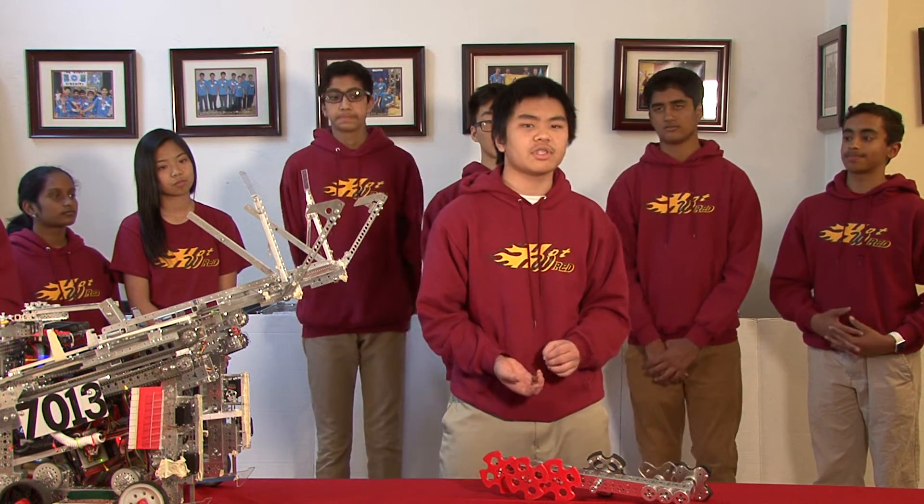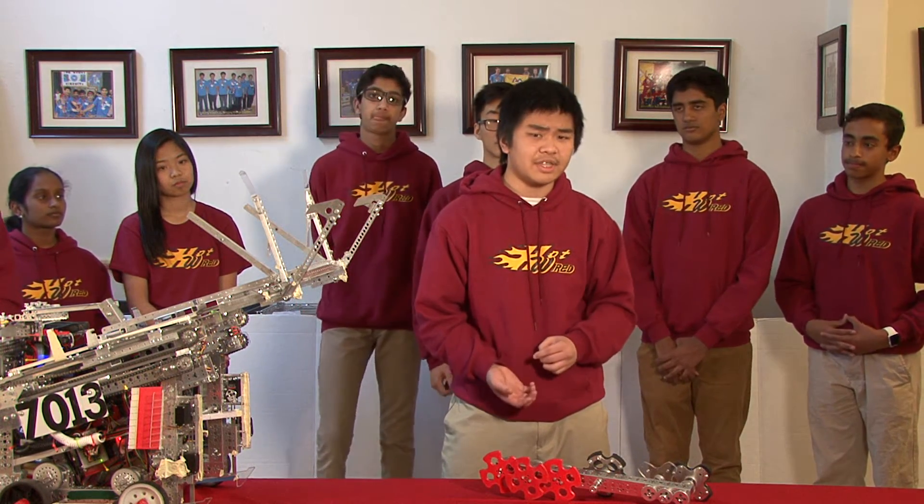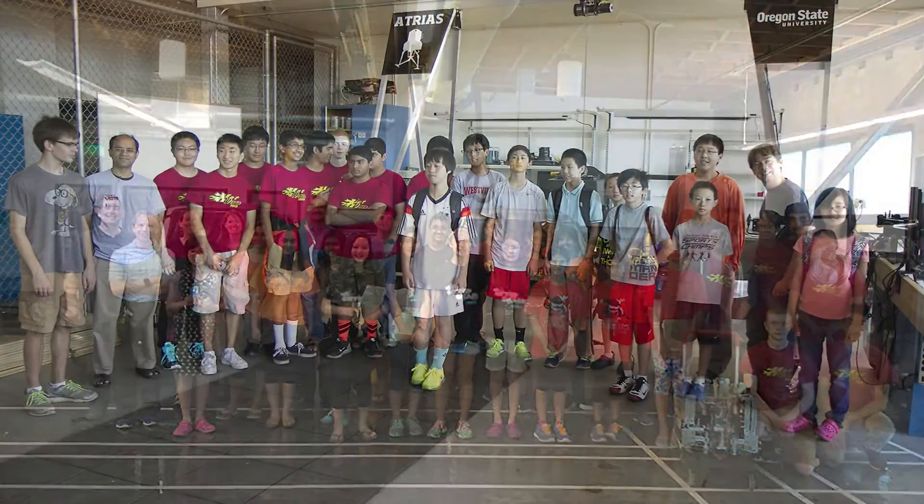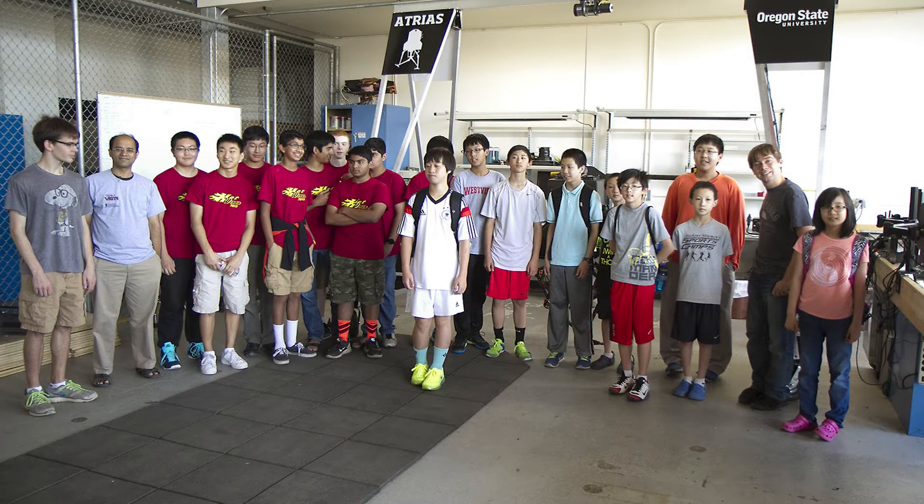In addition to promoting FIRST, another aspect of our outreach includes reaching out to large industry experts. We organized events that gave opportunities to other teams, such as a visit to a local automotive design center, where we talked with company officials and organized a tour for many attendees to learn about possible future careers. Lastly, we wanted to expand our outreach beyond Oregon, so we drove six hours to a neighboring state to help with their state competition, assisting teams with robot trouble and filling volunteer roles.